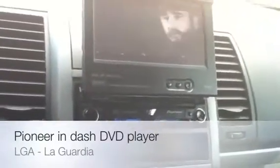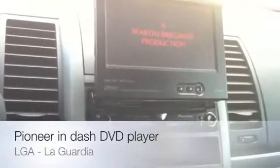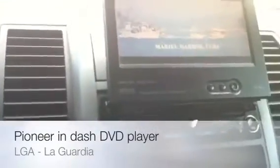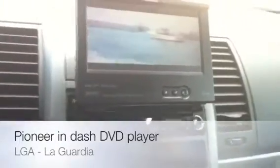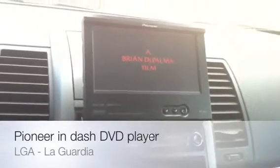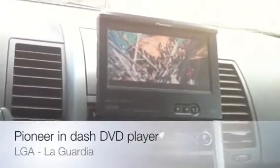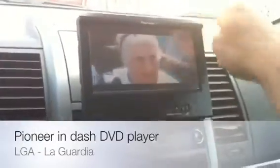Alright guys, so this is my review of the Pioneer in-dash DVD multimedia receiver. Again, if you're interested, the model is AVH-P4900 DVD. Any questions, hit me up — follow, comment, rate, subscribe, you know the deal. Hit me up on Twitter at martin168 and I'll talk to you later, guys. Peace.